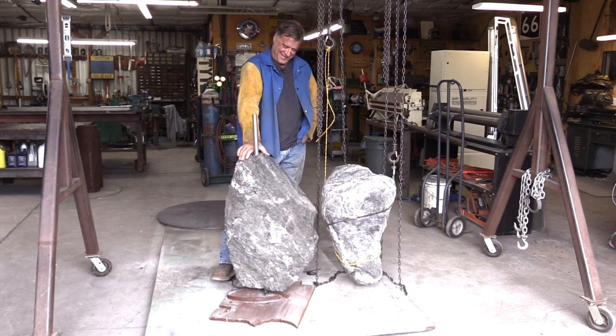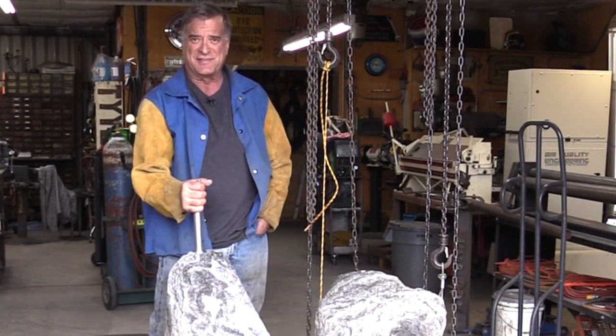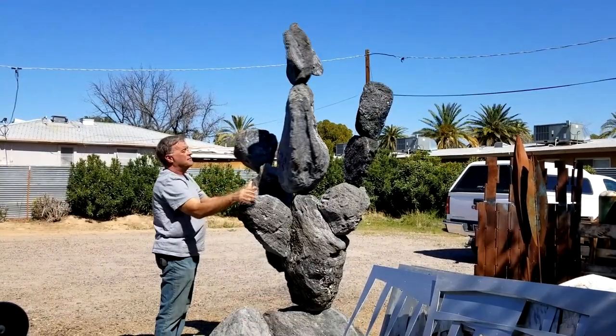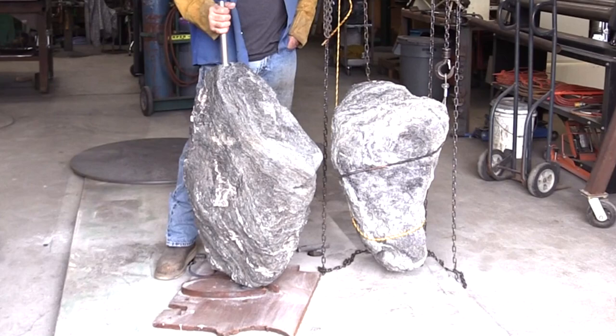Rock and roll, baby! So, some of you guys have been asking about bearings and how to make things spin, and I thought, well, here's a perfectly good example. You know, this commission that I'm working on right now, where I'm working with boulders and making them spin.